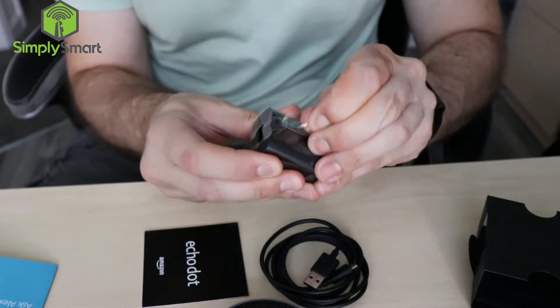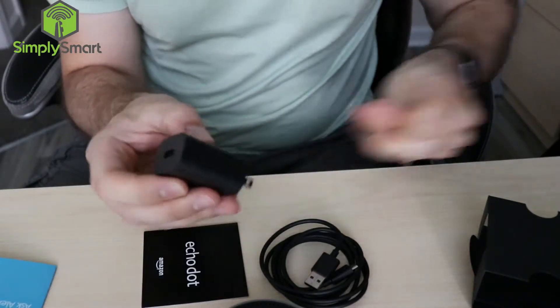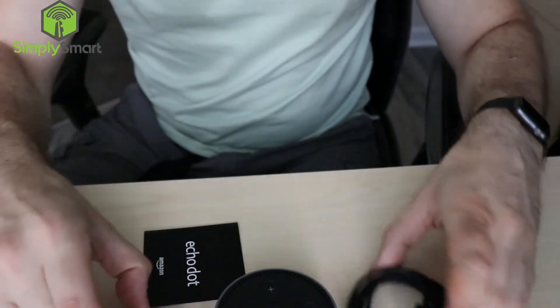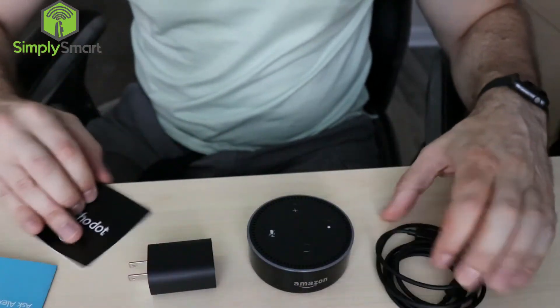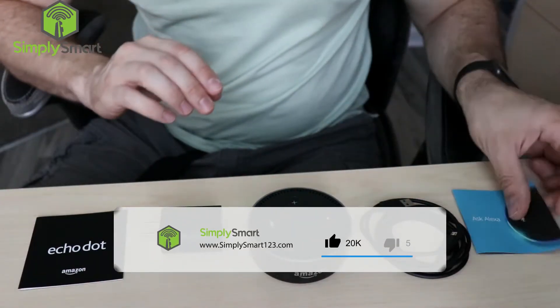We'll unwrap the plastic from that. Alright, so this is all of our stuff right here. All we really need to do is get it plugged in now.